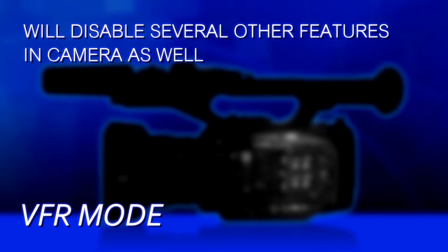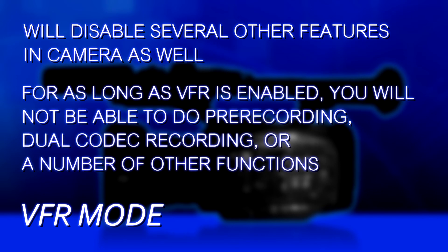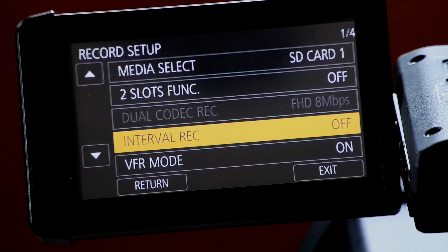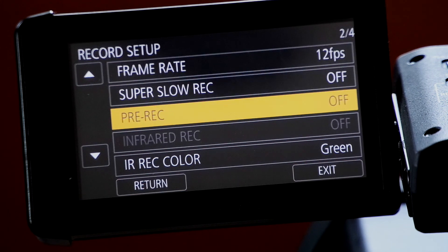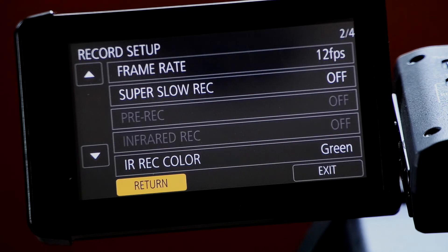The last thing to be aware of is that enabling variable frame rates — or Super Slow Record on a UX180 — will disable a number of other features, since there's only so much that can run simultaneously. For example, you will not be able to use pre-record or dual codec recording while VFR is active. If a function you want to use won't work, it's probably because you still have variable frame rate on and you'll need to disable it first.